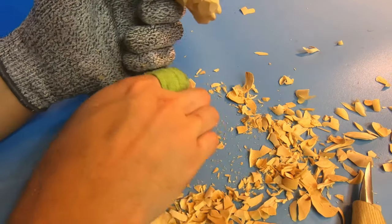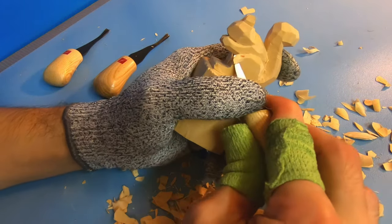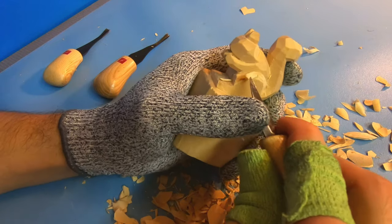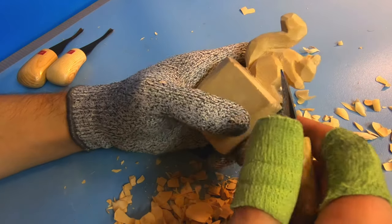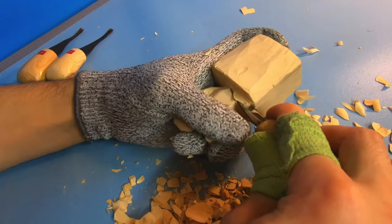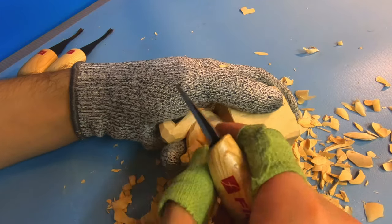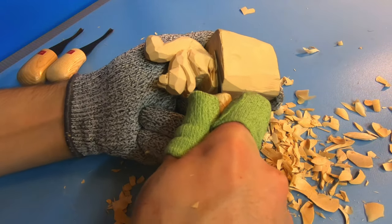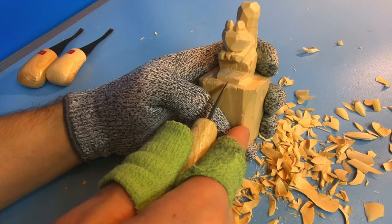That works a little bit better. Let's round it up towards the front. Let's start doing the front feet — they have more of a wide stance, though I think they're all the way out to the side. Let's taper the feet down a little bit and make one foot there and one foot there. That looks about right.